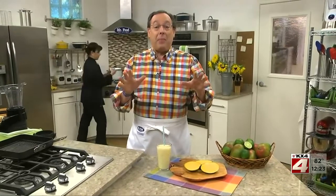At the market picking up your produce, do you tend to buy the same few things week after week? If you do, how about shaking things up by adding mangoes to your shopping list? Right now they're at their peak, which means they're as sweet as can be, so there's no better time to take advantage of them.